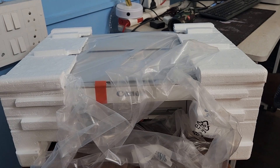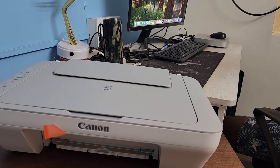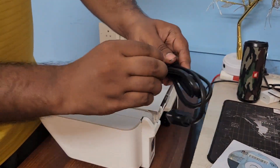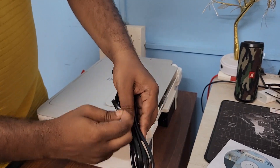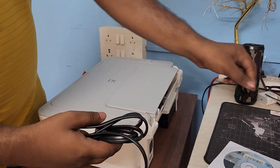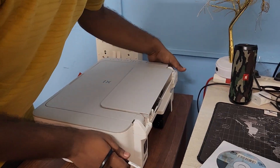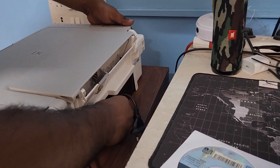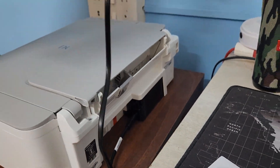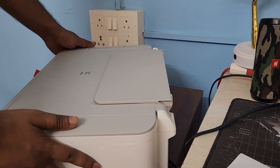First we need to remove the cover. Finally I have removed it. Now we need to connect the power cable with this printer — just remove the rope tag. Okay, finally I have removed it. This is the power cable; we need to connect it here, just press it in, and then connect the other end to the power board. Finally we have connected the power cable.